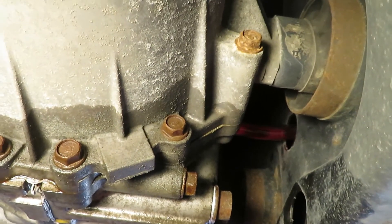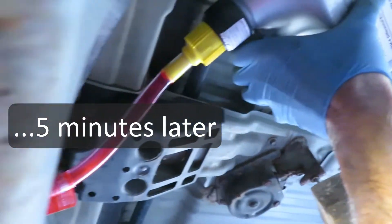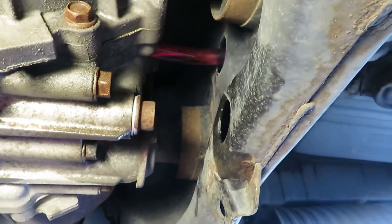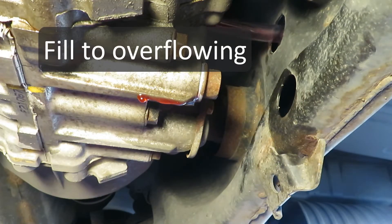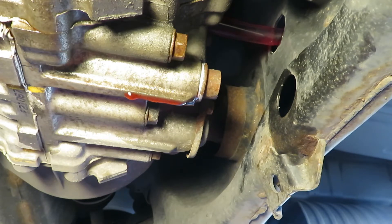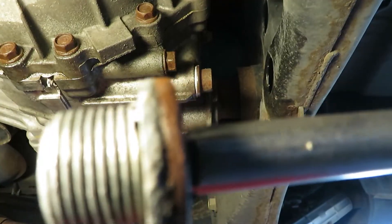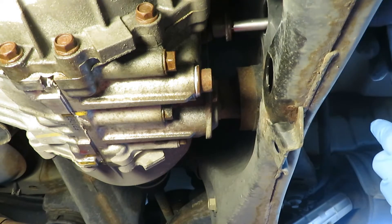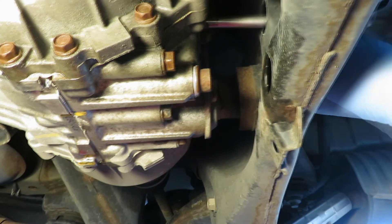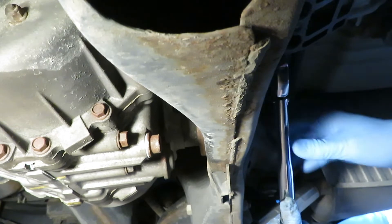And there it comes. You know you've filled it when it comes running out of the fill port. The manual said three quarts and it was right on. Again, use a little never-seize for next time.